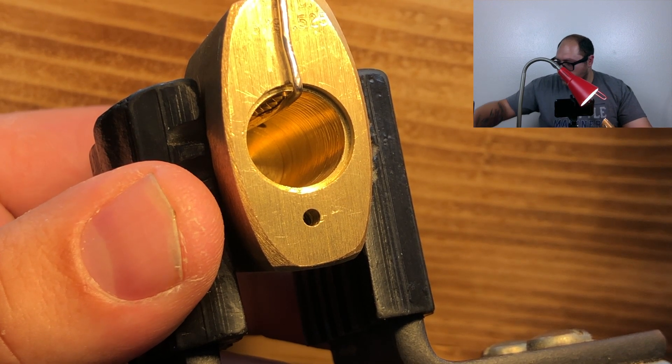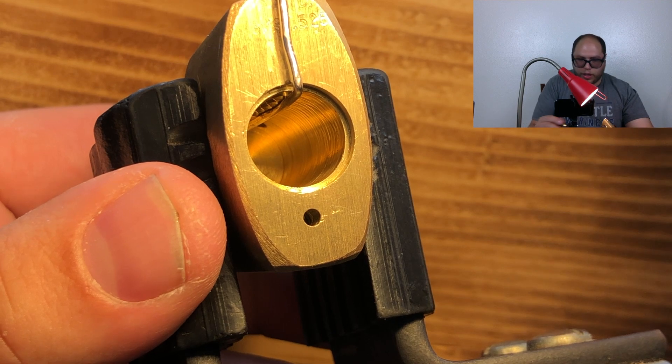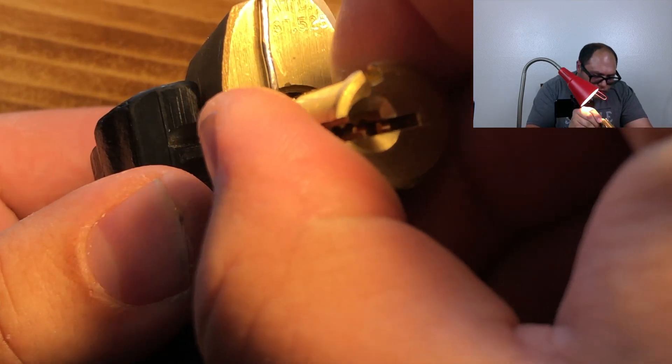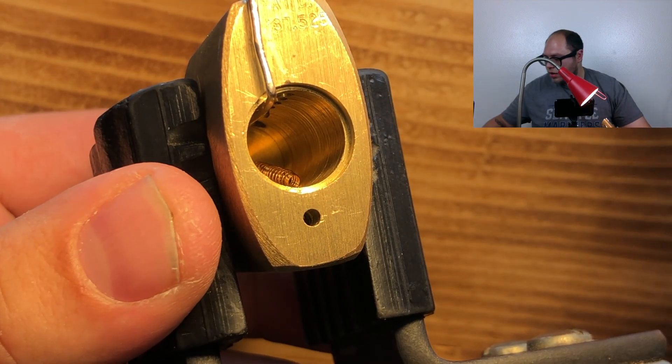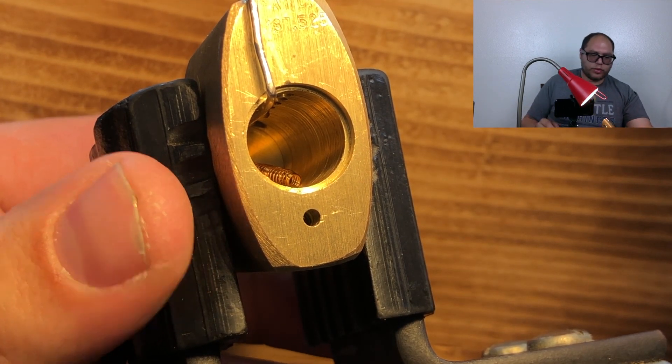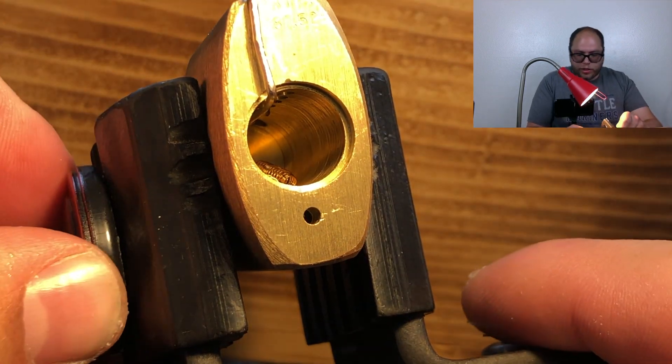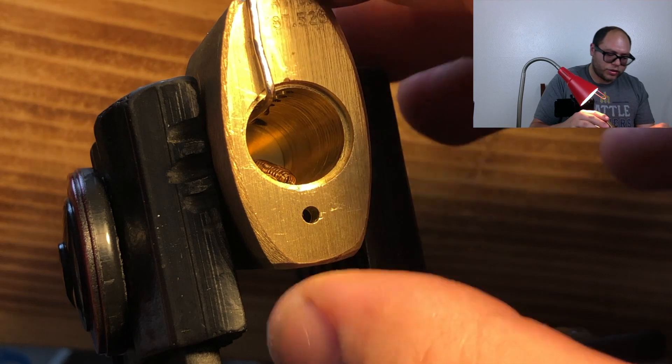So now we should be able to take this core. No - I've got to redo it. All right, we will cut the video and get back to where we were.